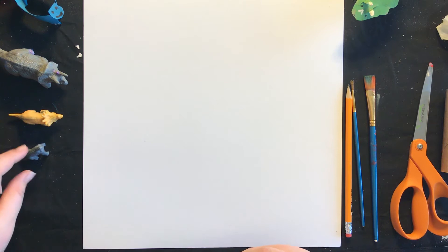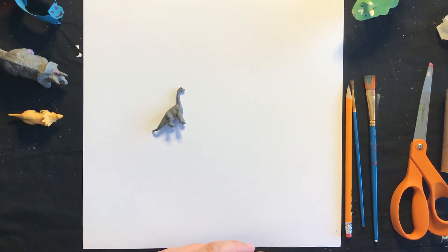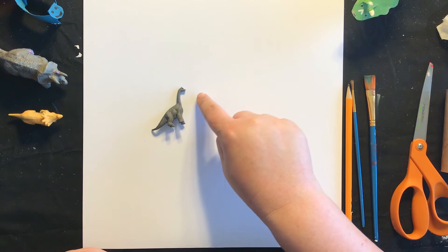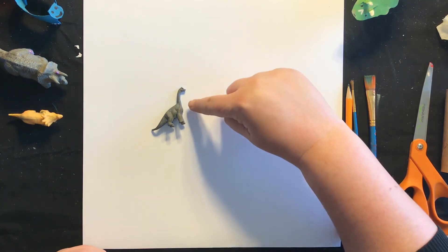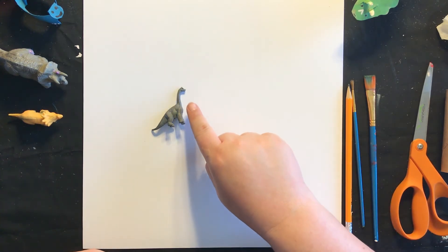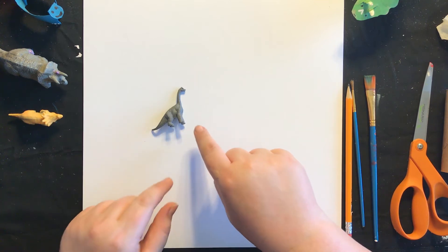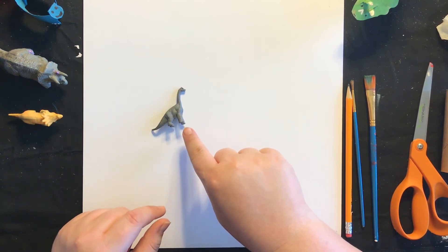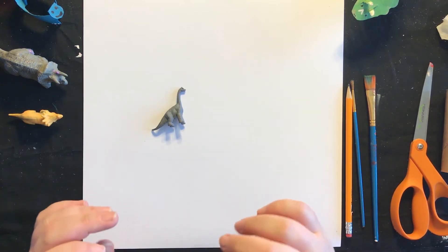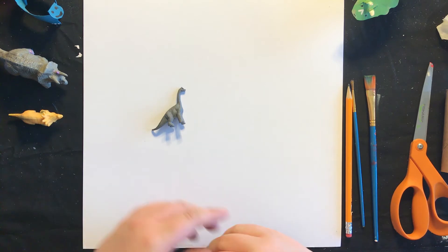The dinosaur we are going to be making today is a brachiosaurus. A brachiosaurus looks a little bit like a brontosaurus, which is usually the dinosaur you're going to see most places. Brontosauruses have long tails and their heads go out like this, unlike a brachiosaurus whose neck goes up and arches with a little head up here. Another difference is that brachiosaurus have small back legs and long front legs. Brachiosaurus in Greek means arm lizard, which is a funny little name. So it's a little bit different than the long necks you normally see, but it's just as cool.